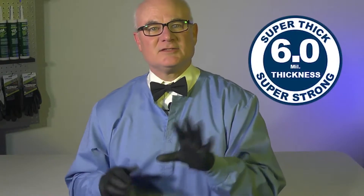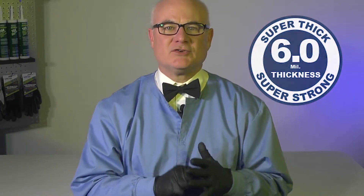They use texture technology to provide you with a stronger grip than other gloves have. They're designed for comfort and dexterity, and they have a six mil thickness that provides them their superior strength.